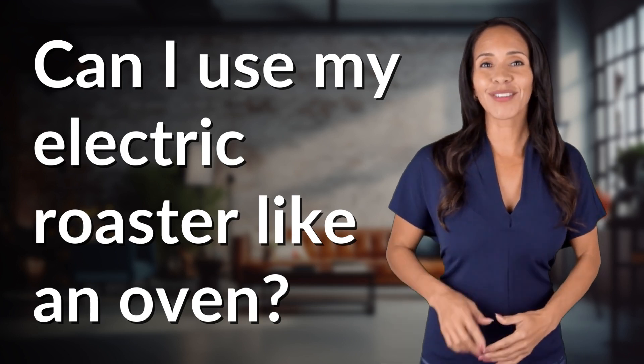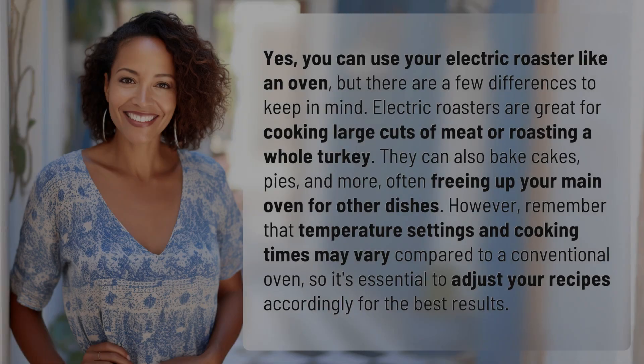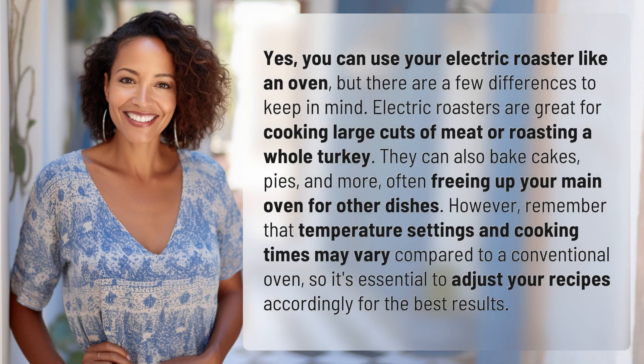Hey curious minds, ready to turn your questions into knowledge? Let's dive in. Yes, you can use your electric roaster like an oven, but there are a few differences to keep in mind.